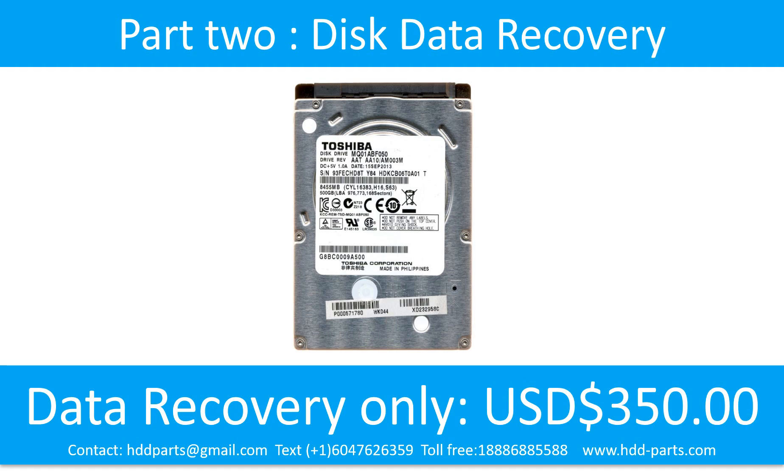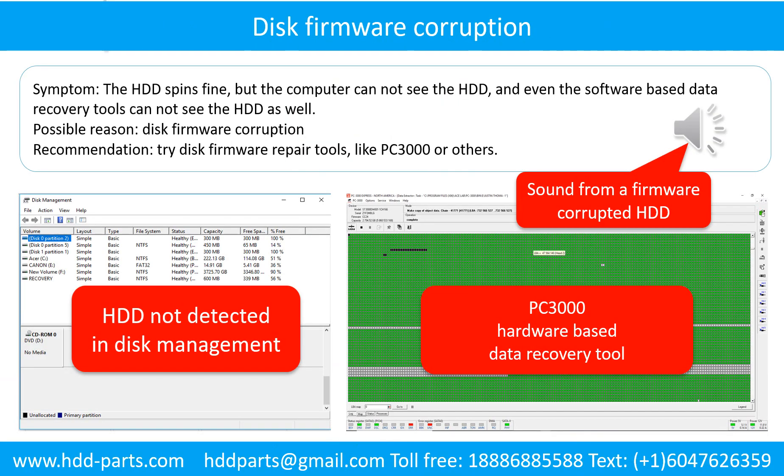Part 2: Disk Data Recovery. Disk firmware corruption. Symptom: The hard drive spins fine, but the computer cannot see the hard drive, and even software-based data recovery tools cannot see the hard drive. Possible reason: Disk firmware corruption. Recommendation: Try disk firmware repair tools like PC3000 or others. The following is the sound from a hard drive which experienced disk firmware corruption. It sounds like a good hard drive, but the computer cannot detect it.